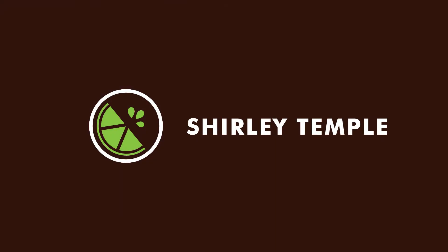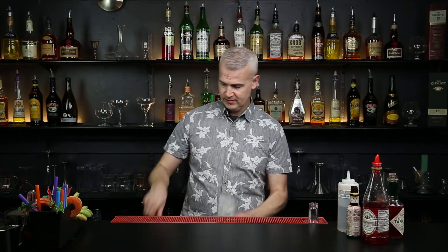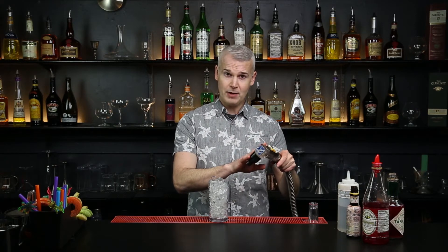A bartender needs to know how to make a Shirley Temple. We're going with a tall glass, and we want to fill it to the top with ice. Our Shirley Temple really only has three things going in there: we're going with a juice, and a sweet clear soda off of our gun.